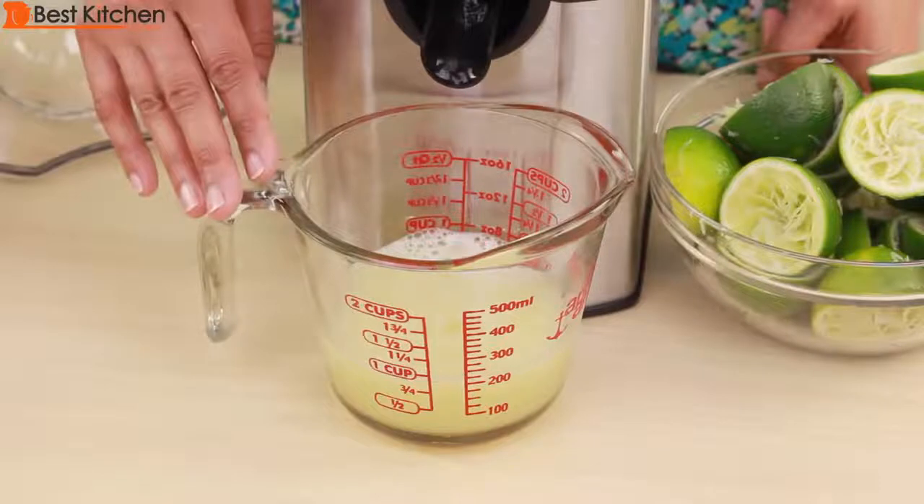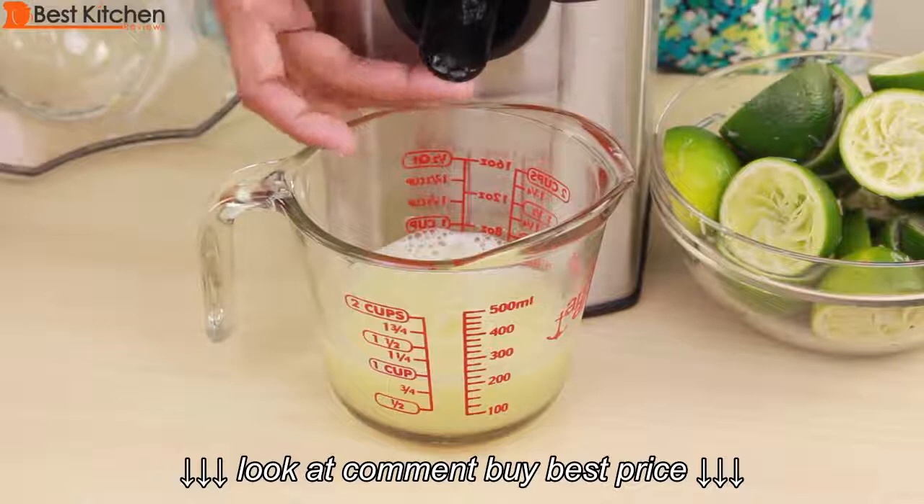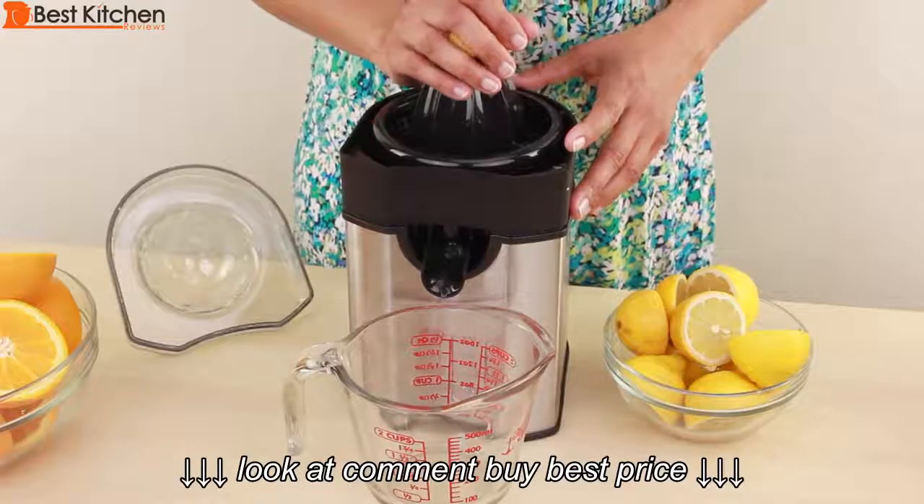From the 10 limes, I got about a cup of juice. Before you remove the cup, make sure to close the spout — that prevents dripping. Next, I'll juice five lemons.